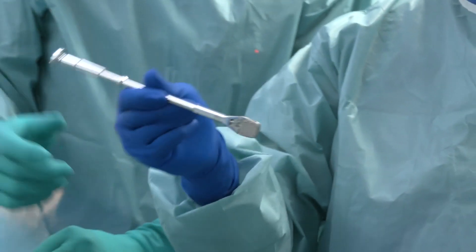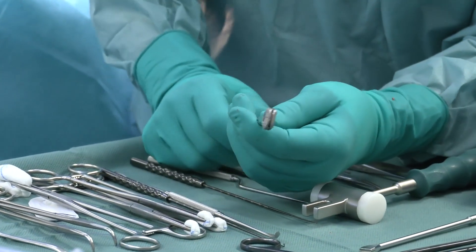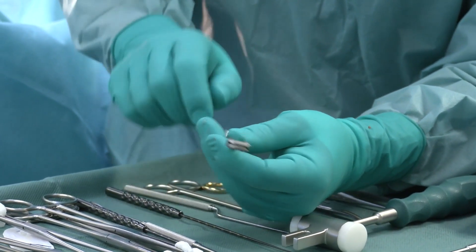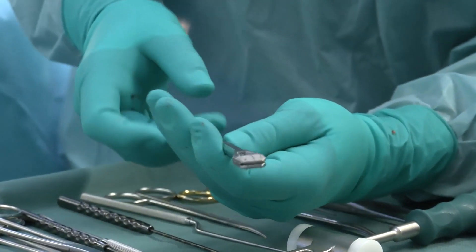You see here the full implant. It's very important that you don't have an angulation between the endplates while inserting it. You have an upper endplate marked with a stripe and a lower endplate — so don't put it in upside down.